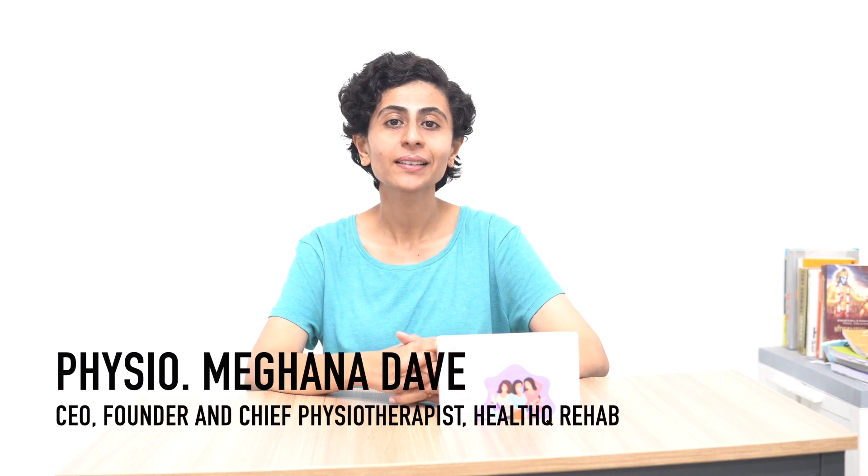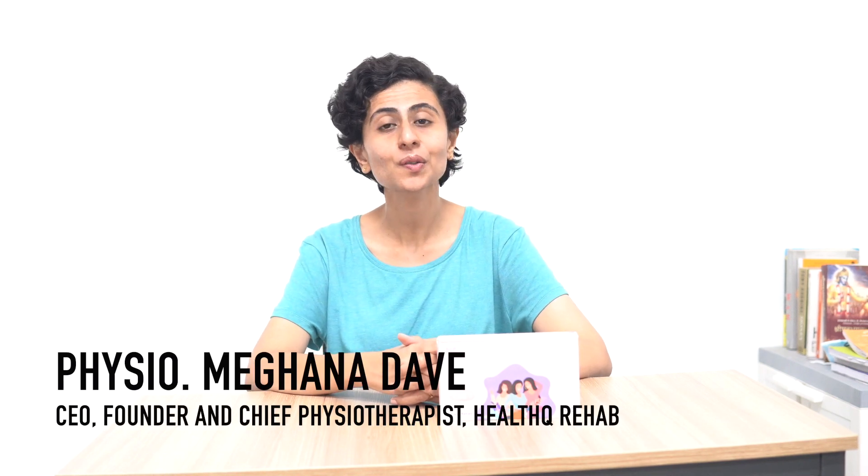Hello and welcome to YouTube channel HealthQ, the place where our mission is to not only motivate you but help you to move on to the brighter side of the hill.